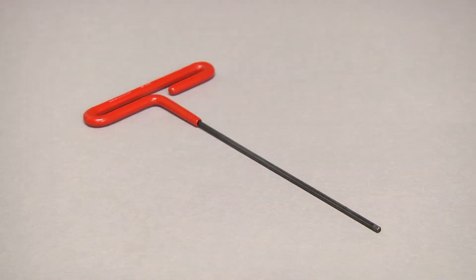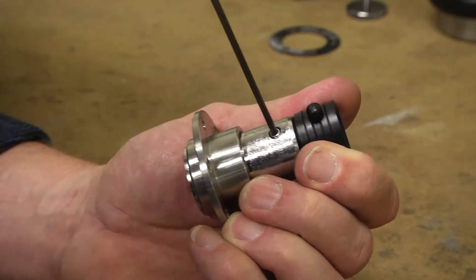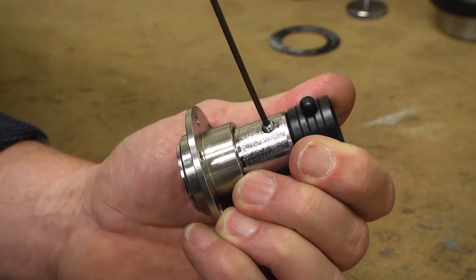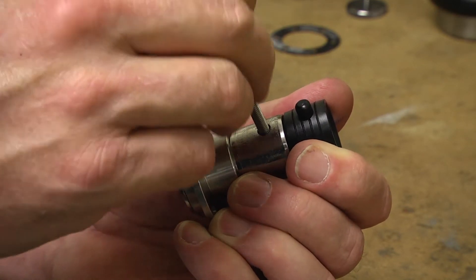Using a 360 force hex key wrench, remove the number 1008 piston lock pin and separate the number 1007 piston handle from the number 1005 piston.